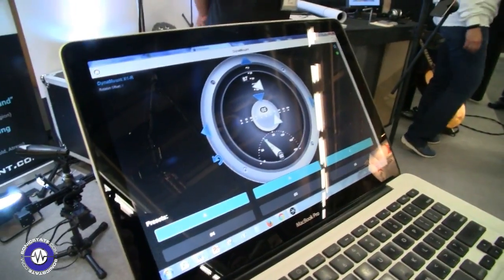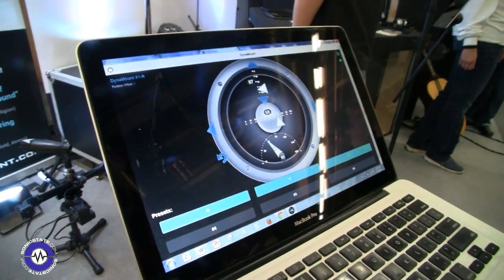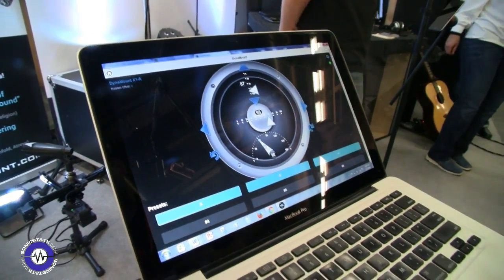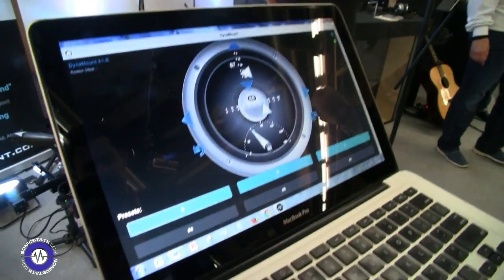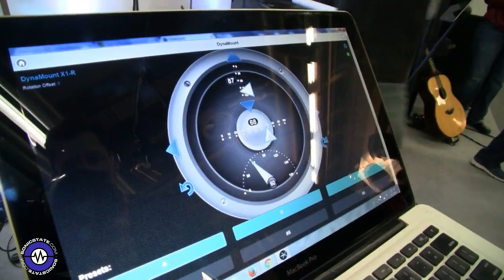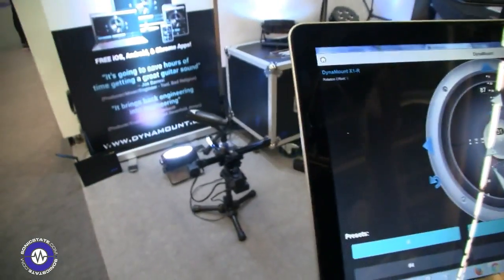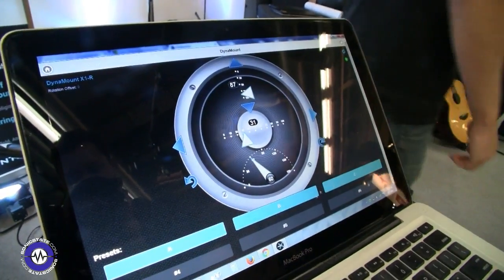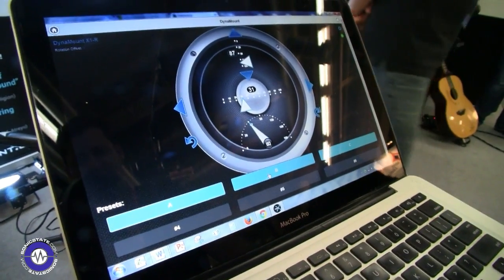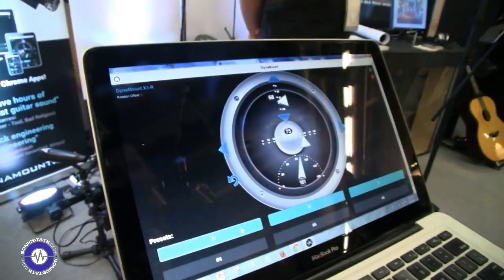So this is the controlling software. Is it just for OSX, or do you have iOS? We have a free iOS app, Android app, and this is a Chrome app, so this will work on a PC or a Mac. It's very simple — you just click and slide, and as soon as you do that, it responds. It's a very simple interface. And then we have these preset buttons down here — when you find a spot you like, you mark it as a preset, and at the push of a button you can go back to it exactly.